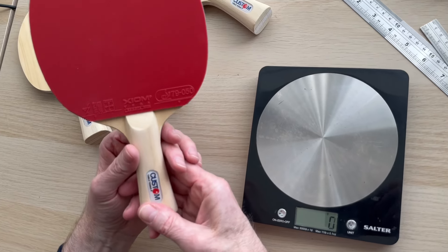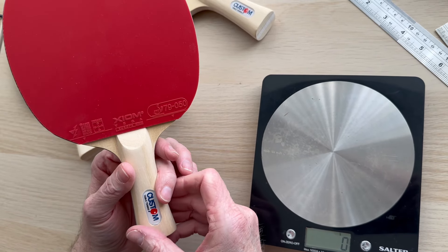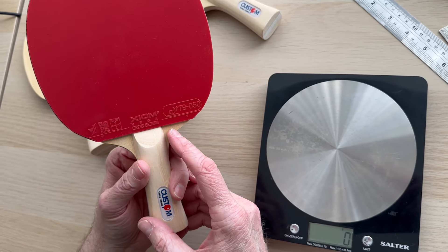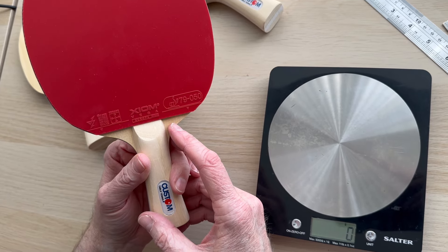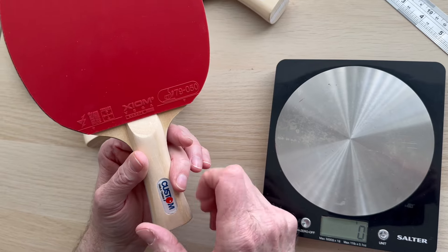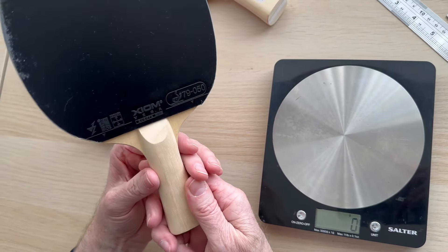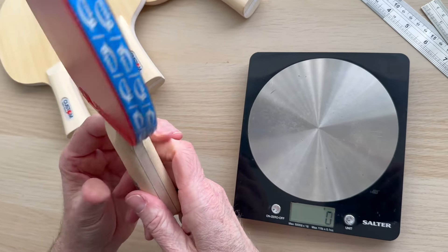When it comes to the bat build, what we generally recommend on this blade is the Axiom Vega Europe DF rubber. If you saw our other video about weights, you'll know that comes in at about 59 to 60 grams per sheet, and we're hoping to get the overall bat under 155 grams.